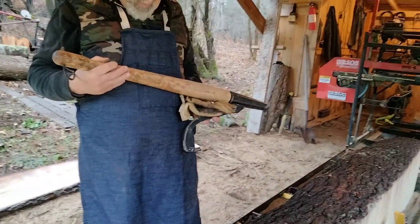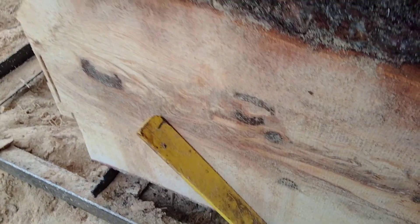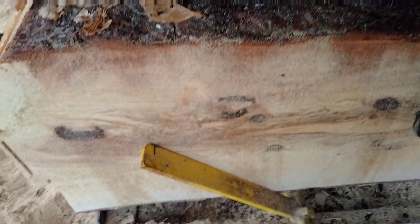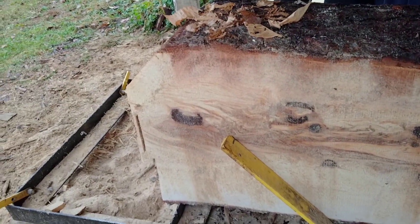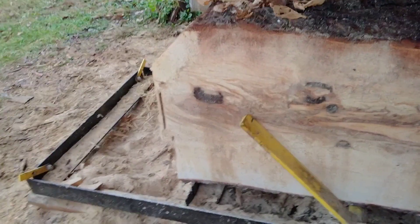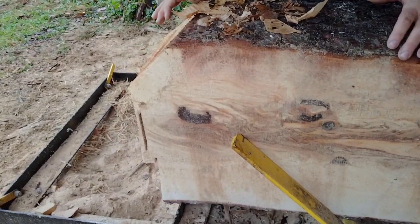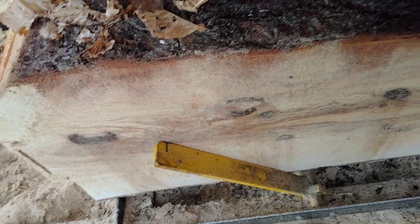So we rolled the log over and we want to make sure that we are square — and we are not. Let's get lumberjack fixed. Hold it right there. Got it? Yep. Let go. Perfect. Now we're squared up.